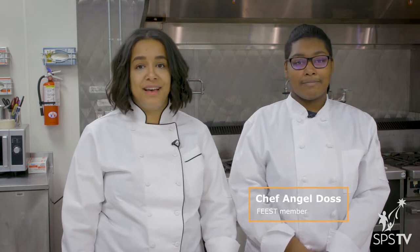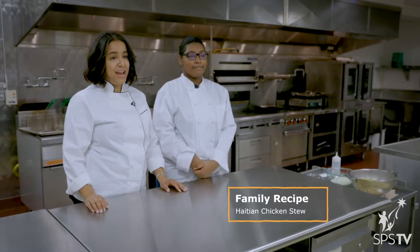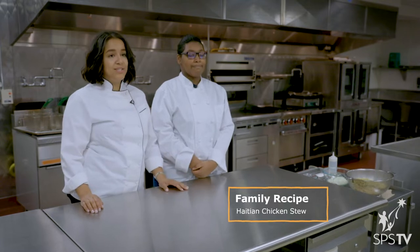Hi, I'm Emmy Collins, District Chef at Seattle Public Schools, and I'm here with Angel Dawes, a Seattle Skill Center culinary student at Rainier Beach. She's going to be teaching us how to make her family's recipe for Haitian chicken stew, which I'm then going to take and serve to students at all the Seattle schools.